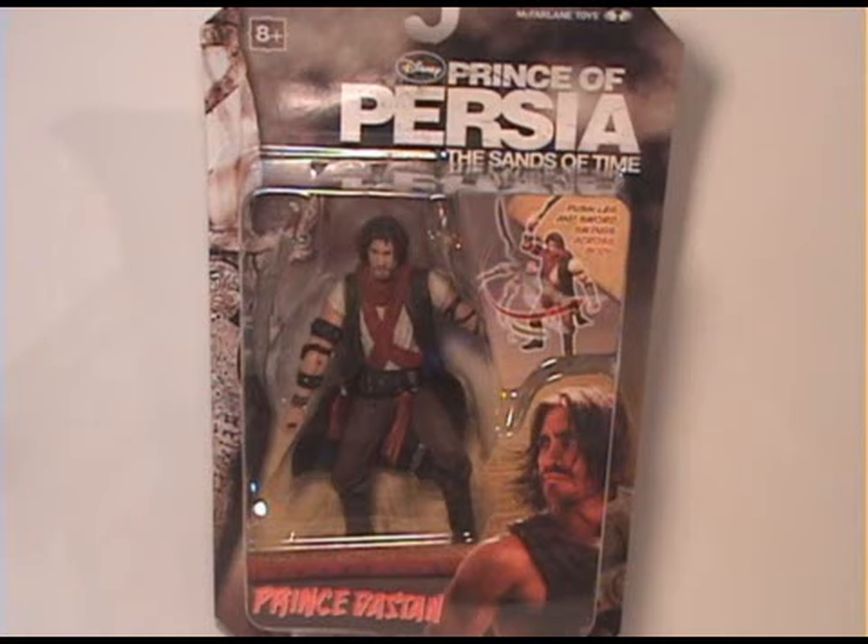Welcome back everyone. Today I'm taking a look at the new McFarlane toy from the Disney movie Prince of Persia, featuring the six-inch version of Prince Dastan. This character is played by Jake Gyllenhaal.